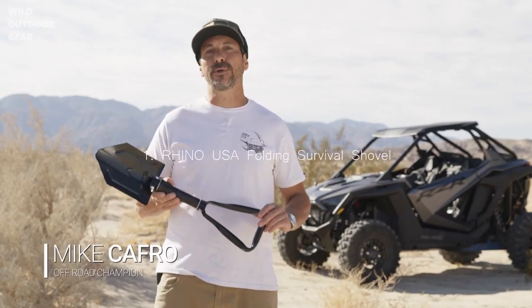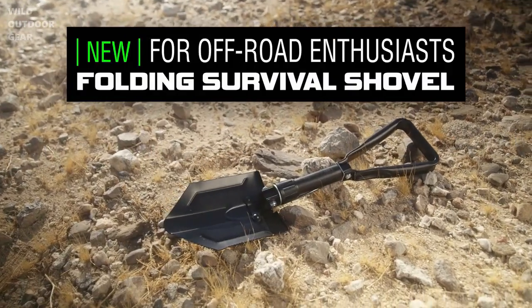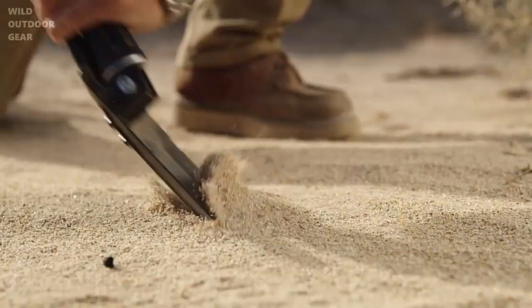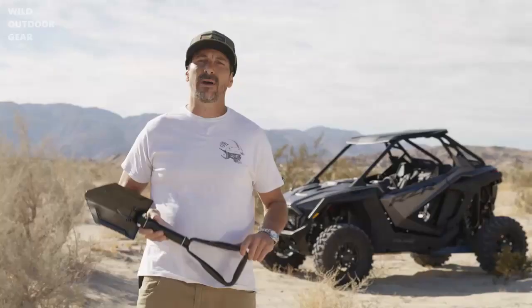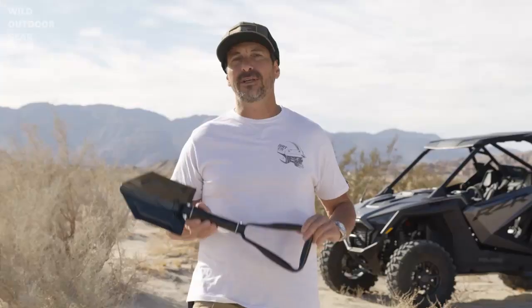Today we're going to be showing you the Rhino USA Folding Survival Shovel. This is a military-style folding shovel made with lighter and stronger materials. If you ever find yourself in a situation where you have to dig out, having proper tools is essential. The Rhino USA Folding Survival Shovel is designed and engineered in the US of A.